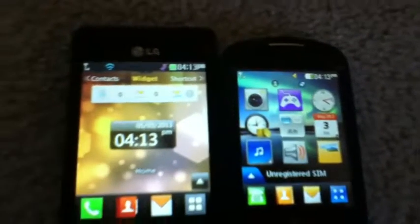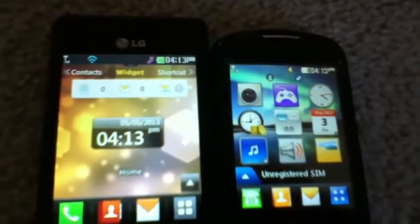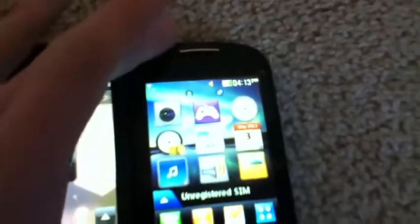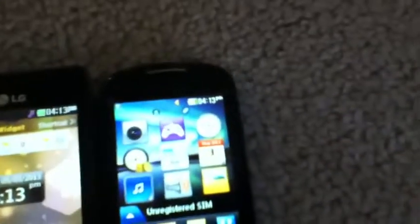The LG 840G organizes contacts alphabetically and puts them under categories by alphabet. The 800G also organizes them alphabetically but does not have those little letter categories like the 840G does.